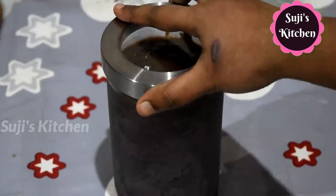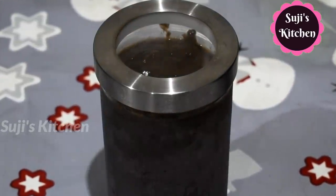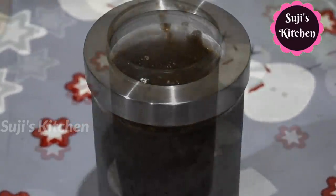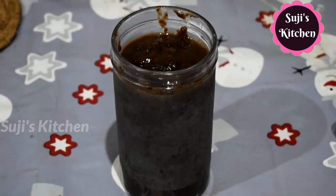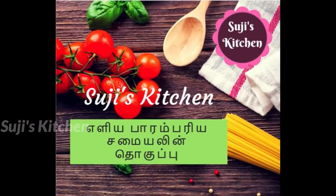If you want to use a note, store the same recipe for your mother. If you want to try this method, how do you get feedback and comments — please share it. If you enjoyed this video, please like it and please subscribe to my channel. We'll review all the recipes. Suji's kitchen — see you next time.